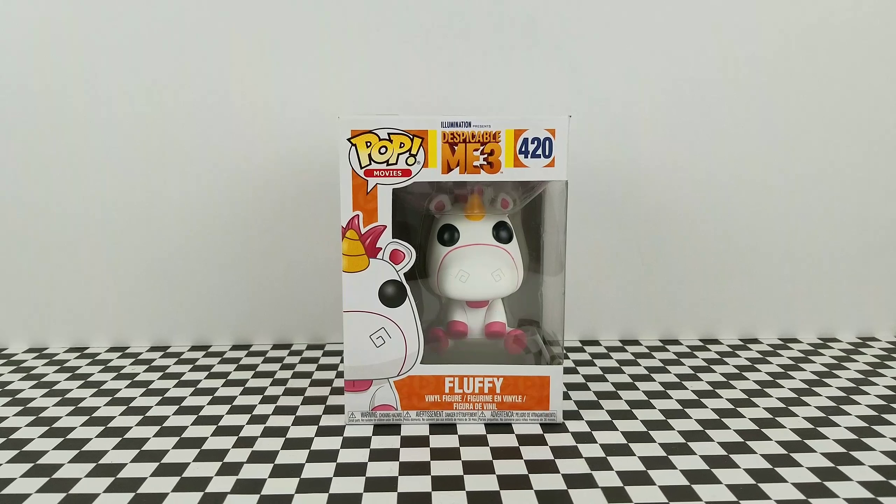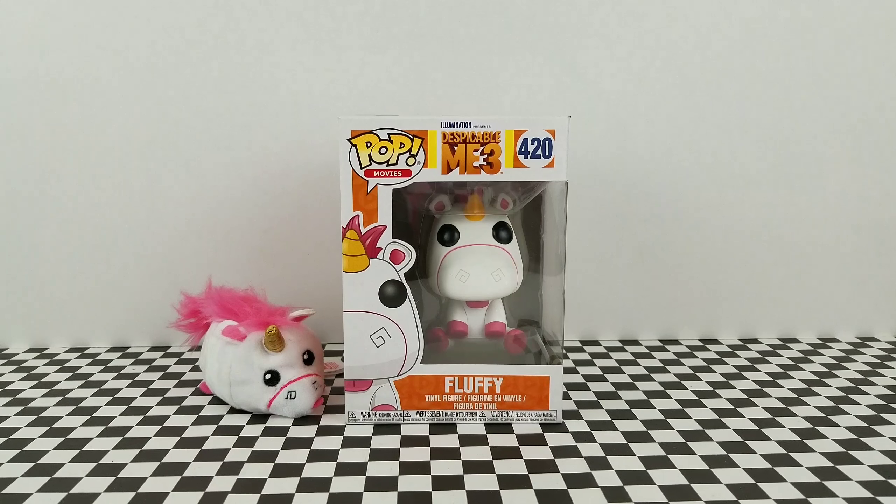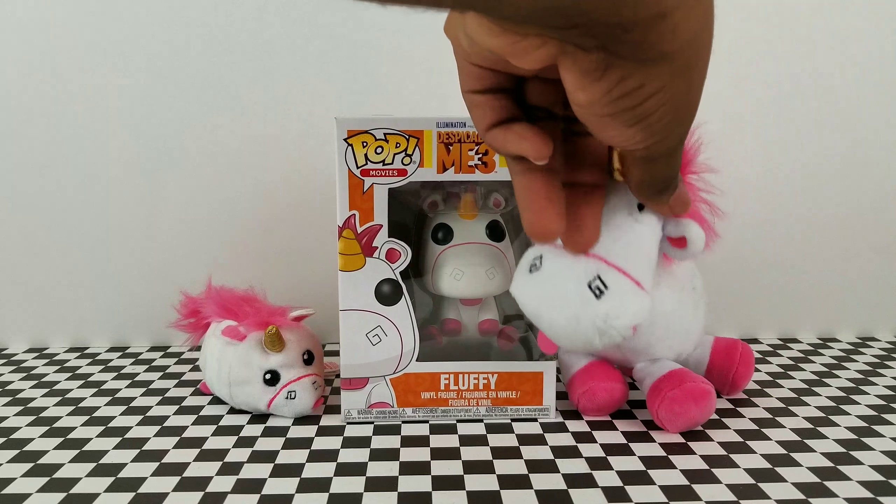I'm reviewing Fluffy the Unicorn from Despicable Me 3, although he made his first appearance in the first movie, so not really going to take off points for that. And in my unicorn collection, Fluffy makes several appearances.